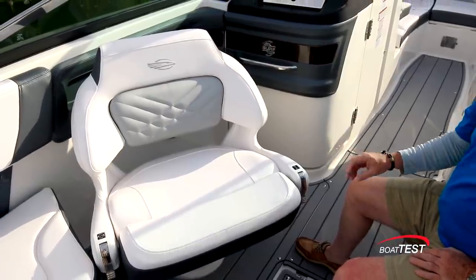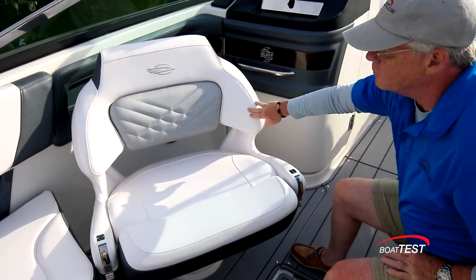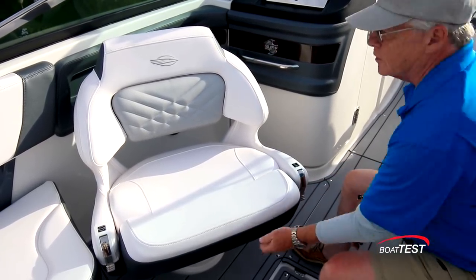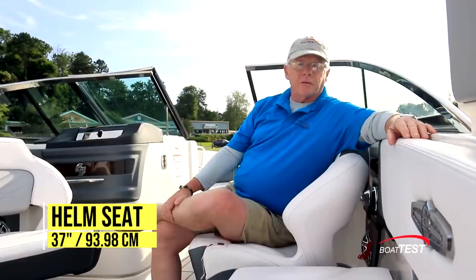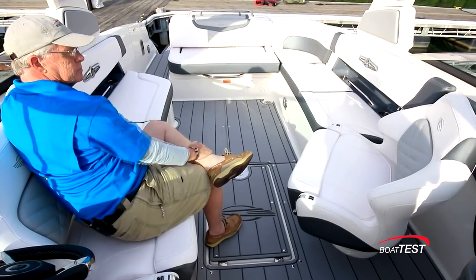These are the ultra comfort seats from Chaparral. Notice that they're ventilated in the back, wrap around for comfort, and the adjustments are within easy reach — you don't have to hunt underneath the seats. They also include flip-up bolsters. At 37 inches, I would call these seats seat-and-a-half width, and notice how they can swivel around to join the crowd in the cockpit.